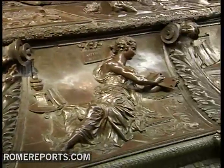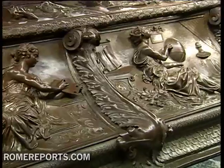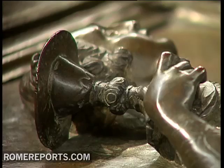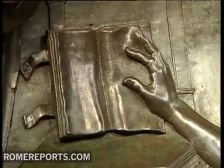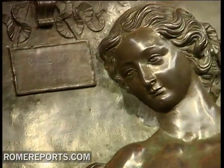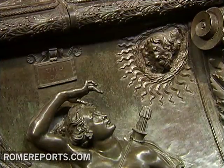Thanks to the restoration, which lasted two years, restorers discovered the artist, who was not comfortable doing large-scale work, had many challenges. The first two figures he created — rhetoric and grammar — are very different from the last two: philosophy and theology.